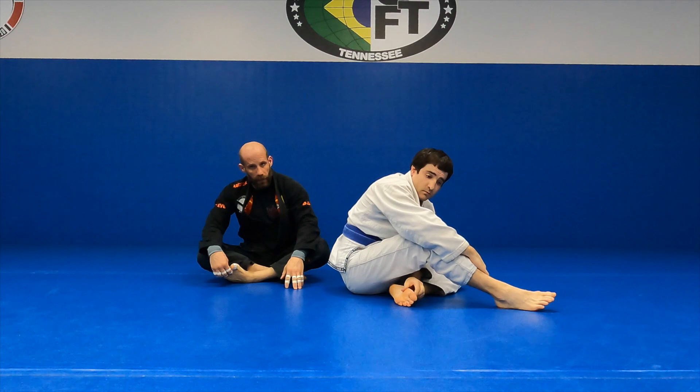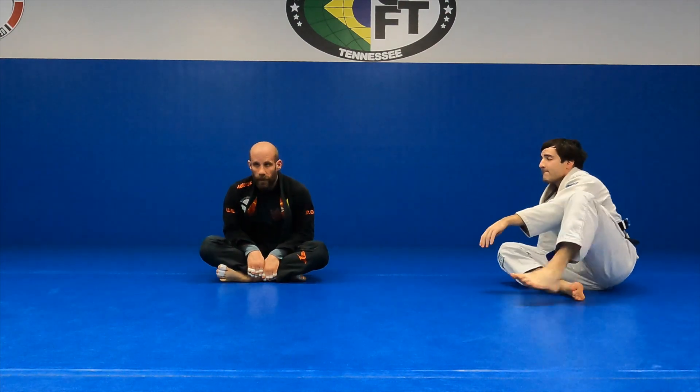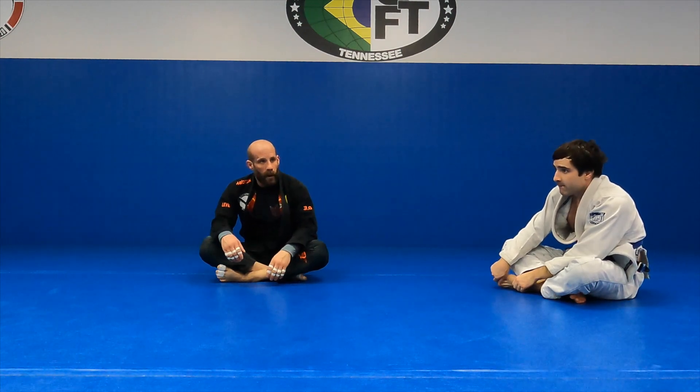We've done this a lot for some of you here recently, at least getting the back attack. We good on the pass? I think people are getting it.